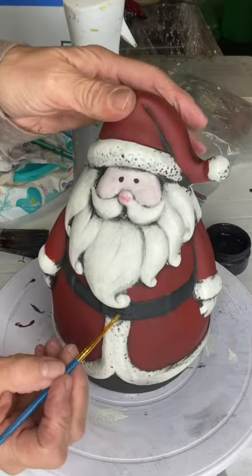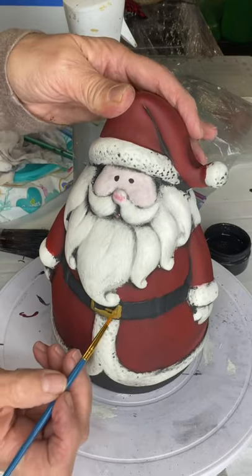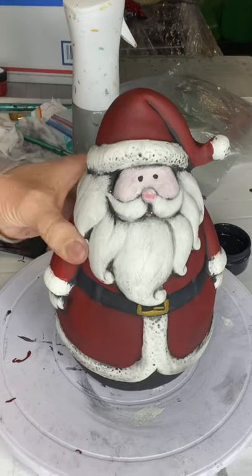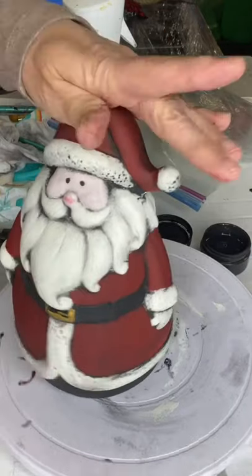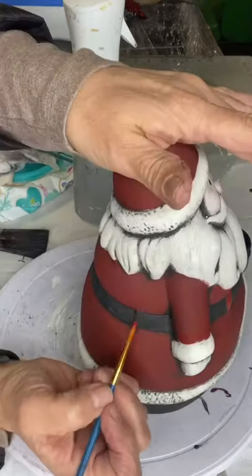Once everything dried, I took my Cleopatra gold and filled in his buckle. Then I realized I forgot the loops in his coat — the belt loop area — and I painted that red.